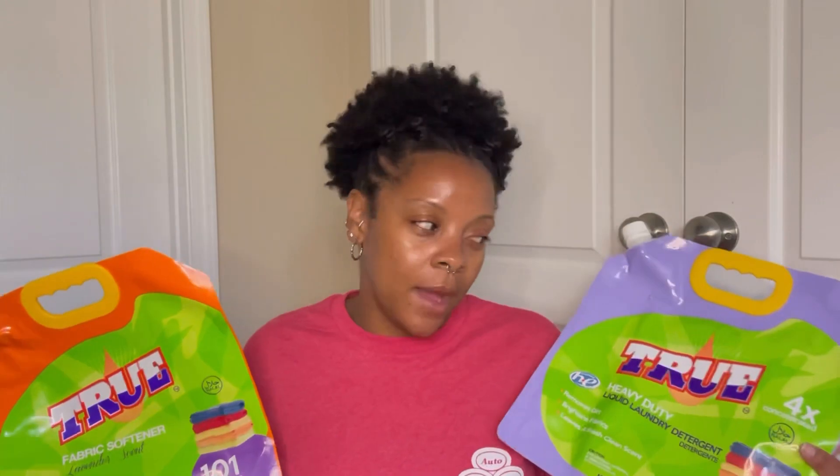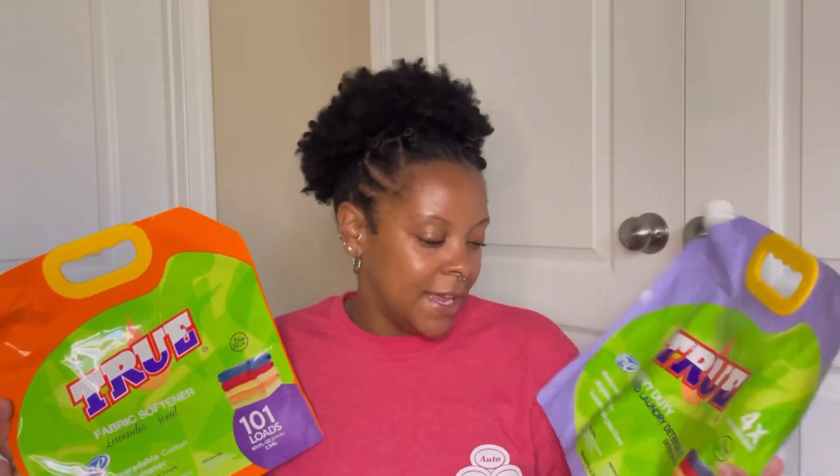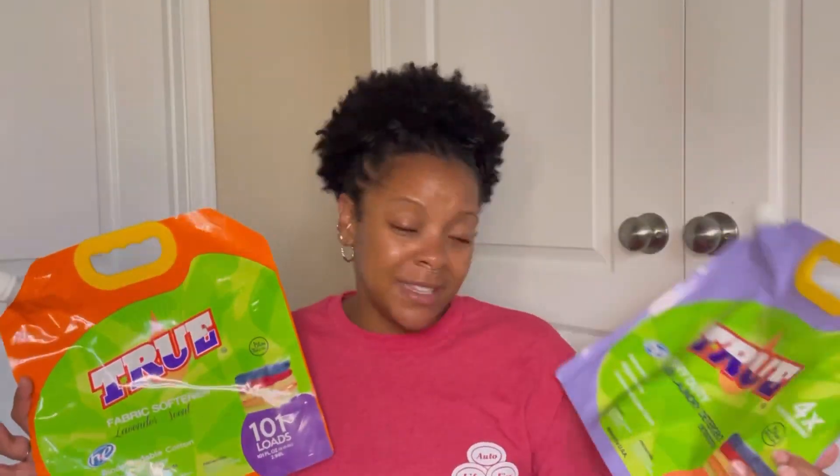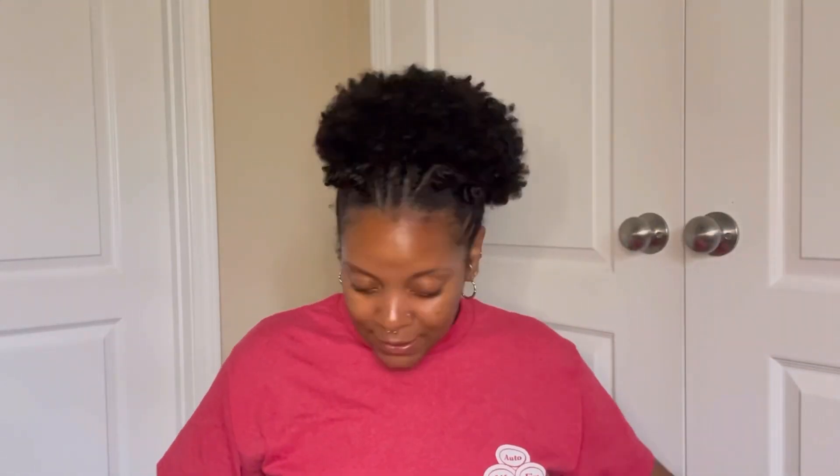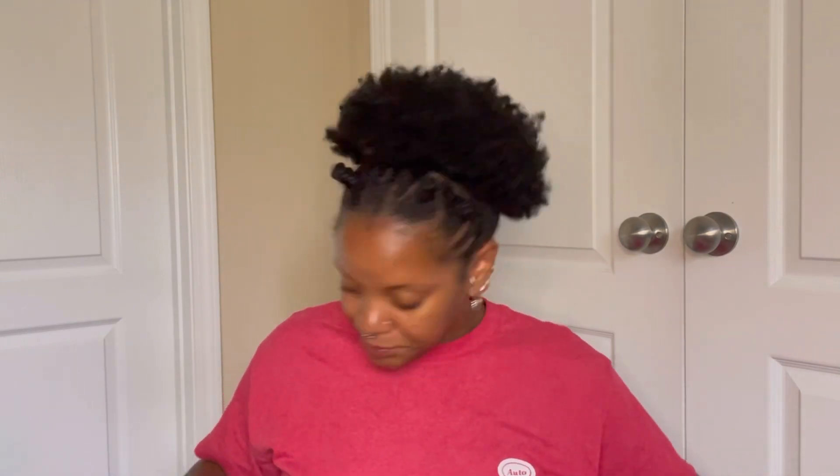I love the packaging it comes in and it lasts pretty decently. I'm now on a reorder — since they have subscription, I get it delivered every four to five weeks so it's always in rotation without me having to think about it. This is already repurchased and on auto-ship.